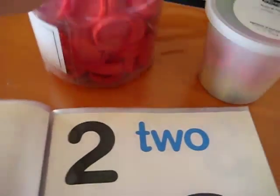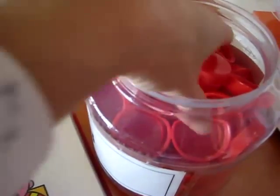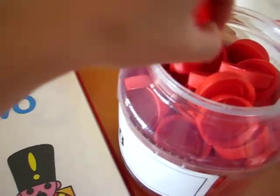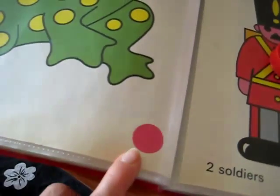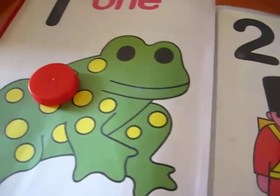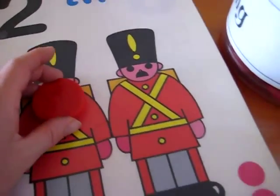For extra practice, we get out our little counting tops from old milk jar containers. She gets to put one — we have one frog, one dot — so she puts one top on it. And we move on to two.